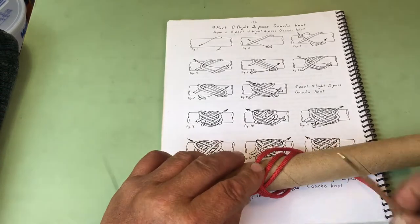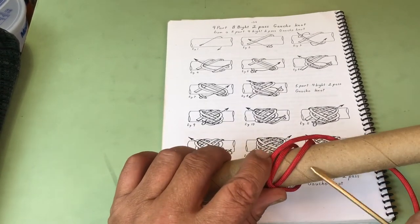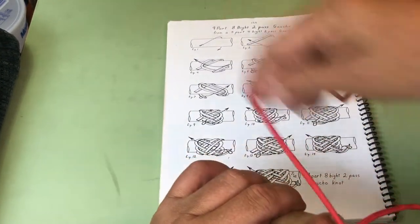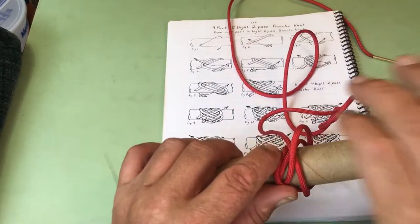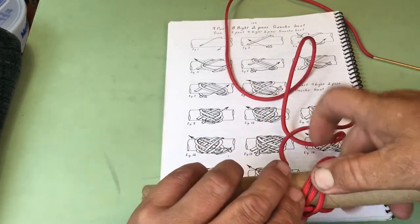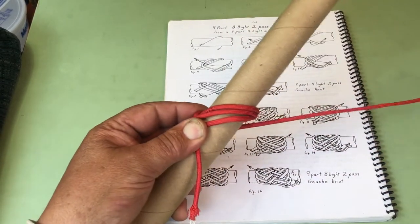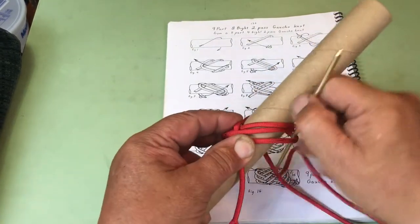Now we're going to start our under. So we go under one, over two. Turn, go right back alongside. Do our under, over two.